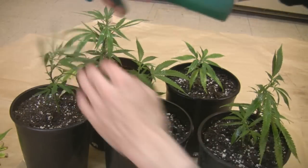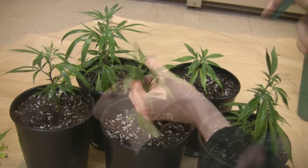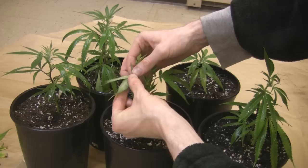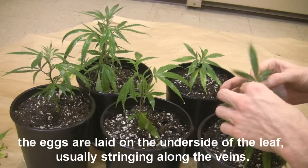Eggs you won't see much of on this video. I don't have any on these plants that I can see, and I've got a pretty good eye for looking at those. But you will notice them — they are just really, really small, about a quarter of the size, if not smaller, of an actual mite, and they're just little white balls.